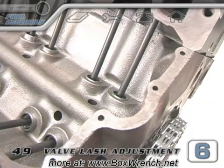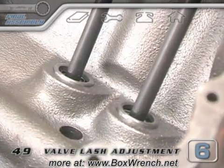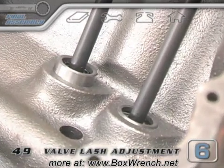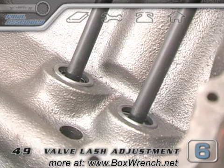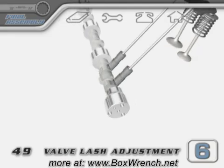Here's how you set the starting point. As you rotate, look at the intake lifter or pushrod of the number one cylinder. The exhaust will open first and then the intake. As soon as the intake returns to its lowered position, stop rotating. This will mean the cylinder is on its compression stroke and both lifters will be in their lowered positions.